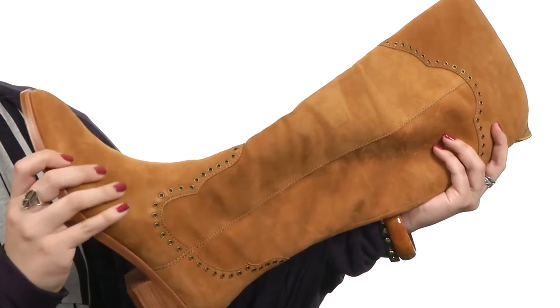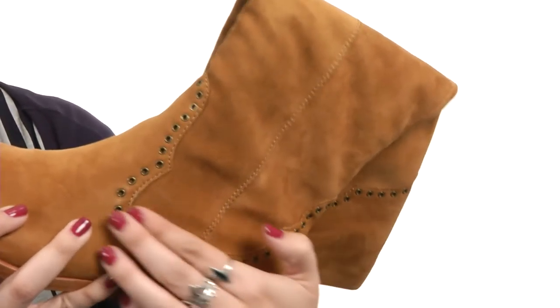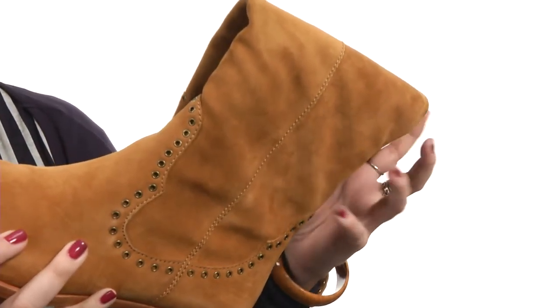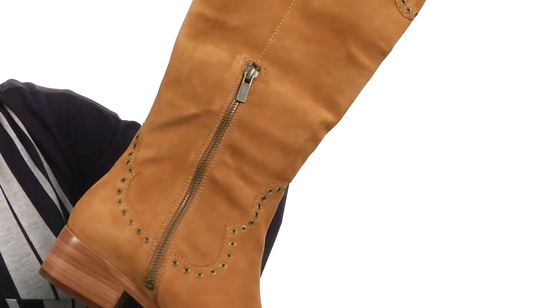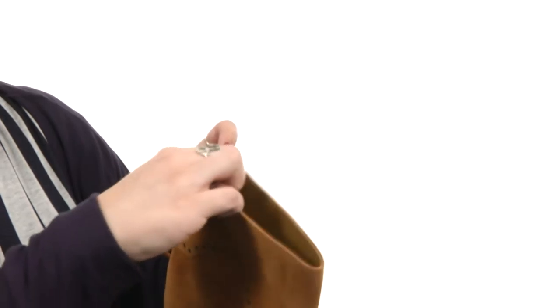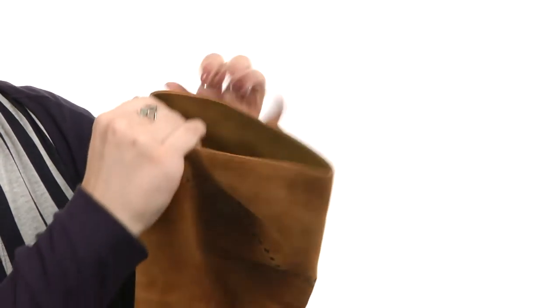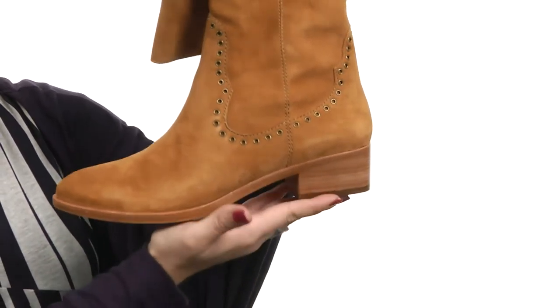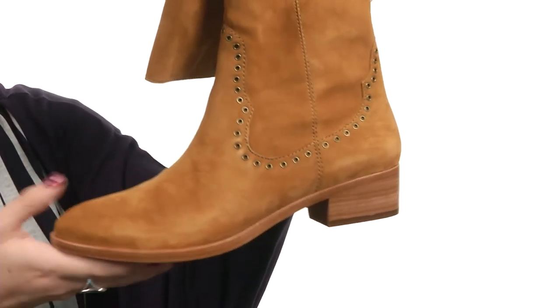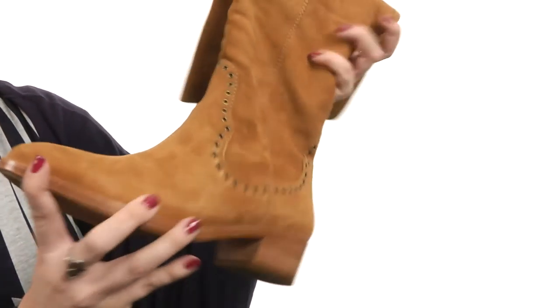This stylish boot is made with a suede upper that's got intricate metal grommet detailing at the ankle and the upper shaft. It's got a quarter-length zipper at the end for easy on and off. The inside has a leather lining that's soft and feels so comfortable, and it's even got a lightly cushioned leather footbed, all sitting on a mid-heel for both stability and style, with a durable rubber outsole.